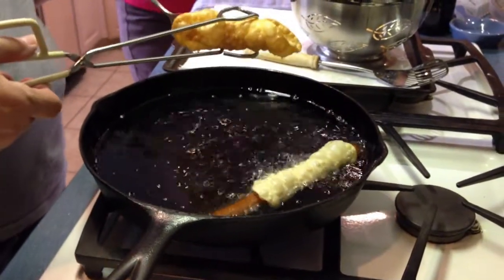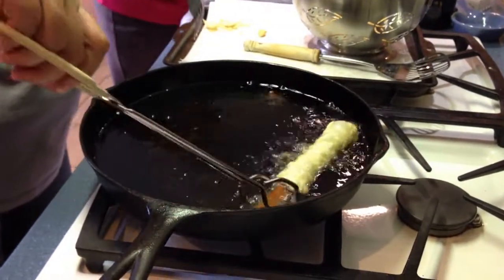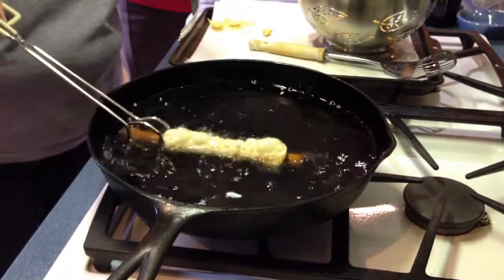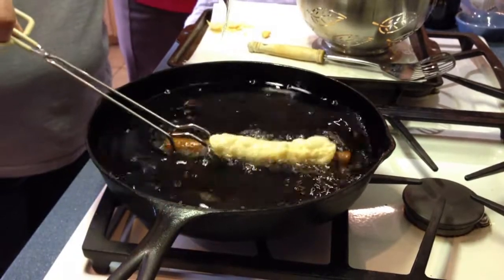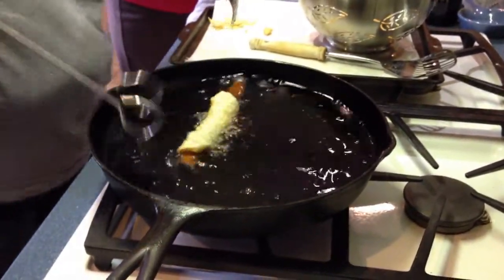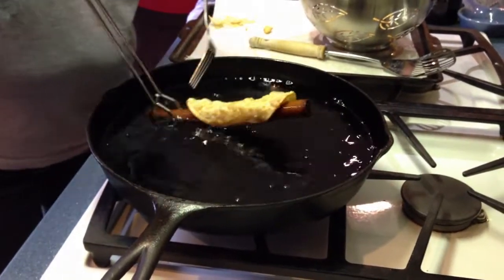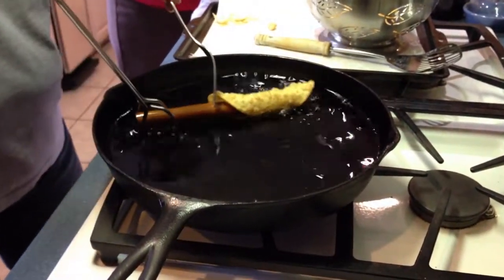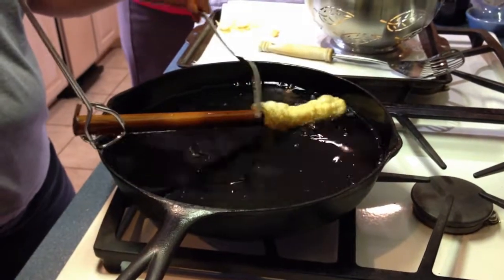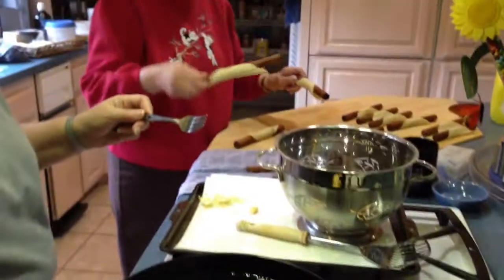You want it golden, right? We are making cannoli. My sister Angie is frying. My mother is shaking them so they don't stick on the wood.